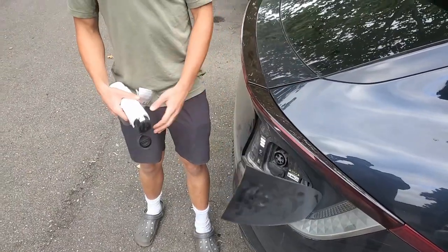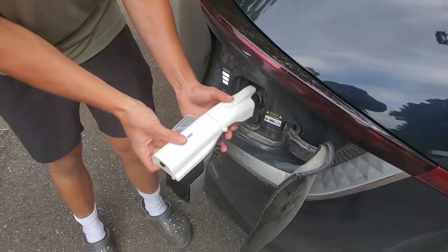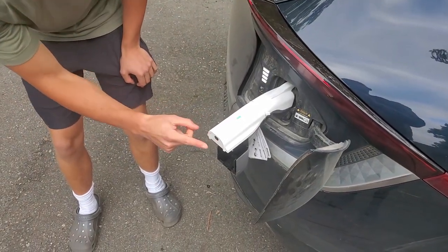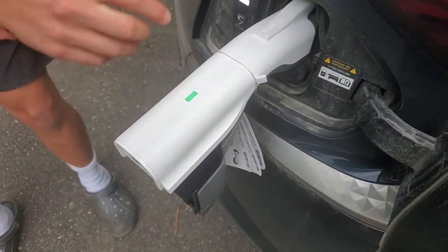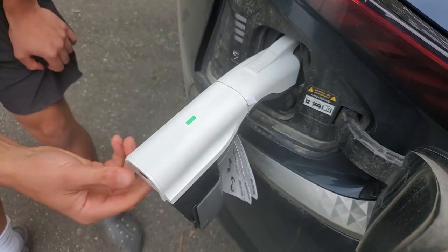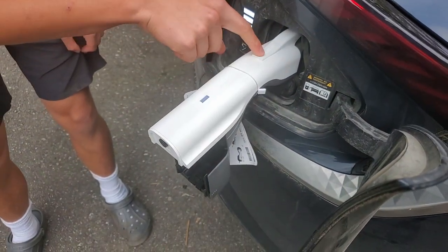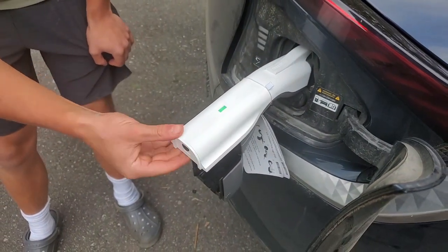Now we open our charge port. We have our CCS plug and we just put it right in there — it clicks. Now you press the button on there to start, and your car is now locked in there with the green light. Nobody can pull this out even if you undo it or click off the green light. It stays locked in there until you unlock the car with the key or the door button, so nobody can steal it.